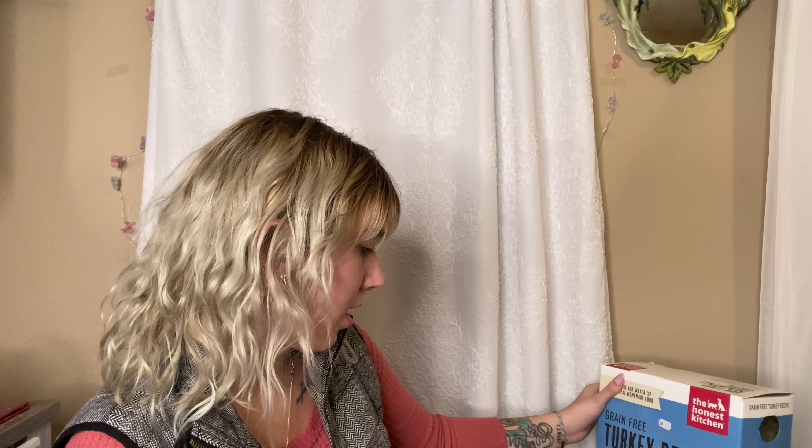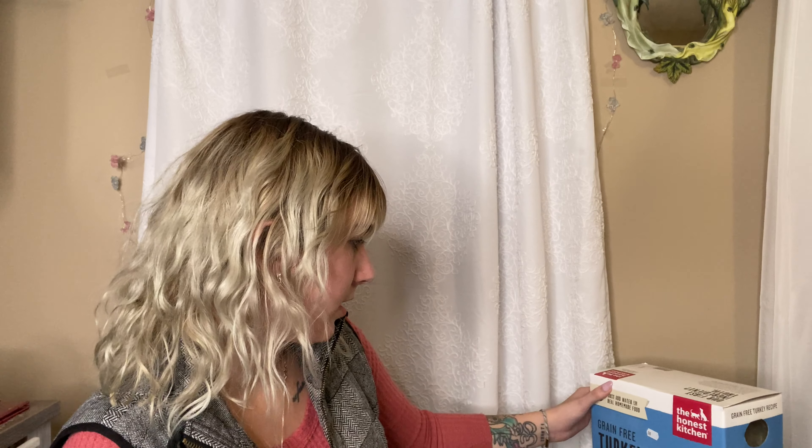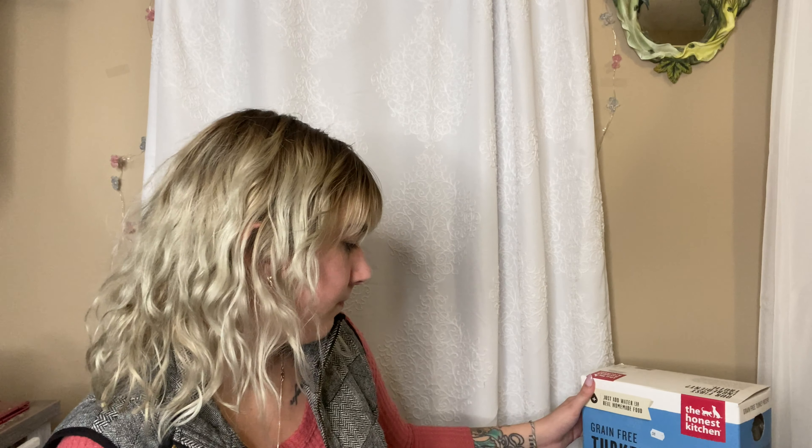And it says on this box — I don't know how much it weighs, but it makes 40 pounds of food. So it's a lot of food. Please don't buy grocery store dog food. Go on Dog Food Advisor and look up foods. All these foods are five-star reviews and don't have recalls.